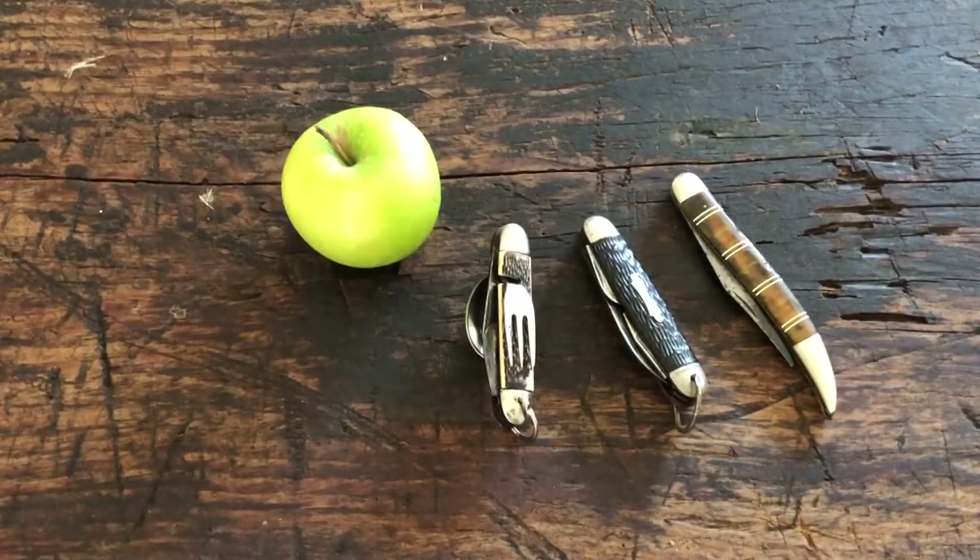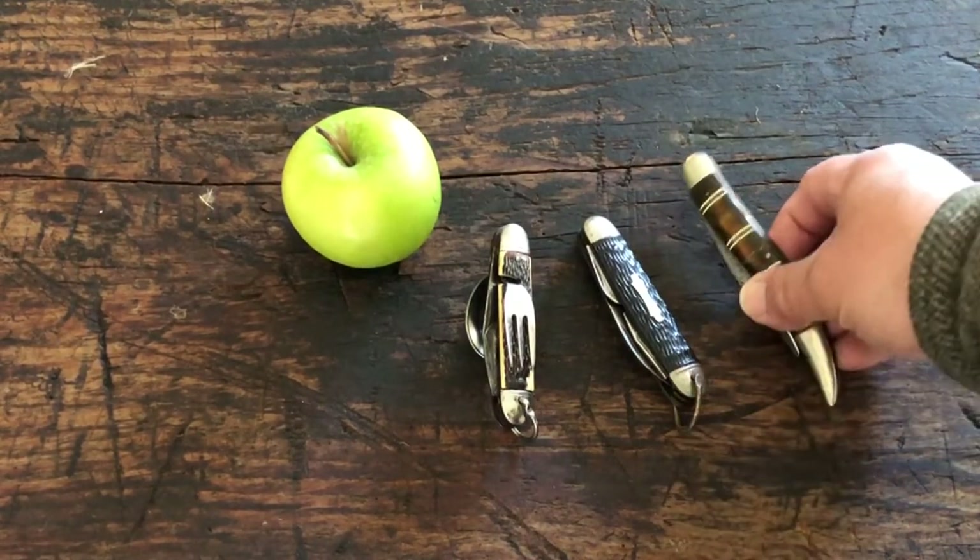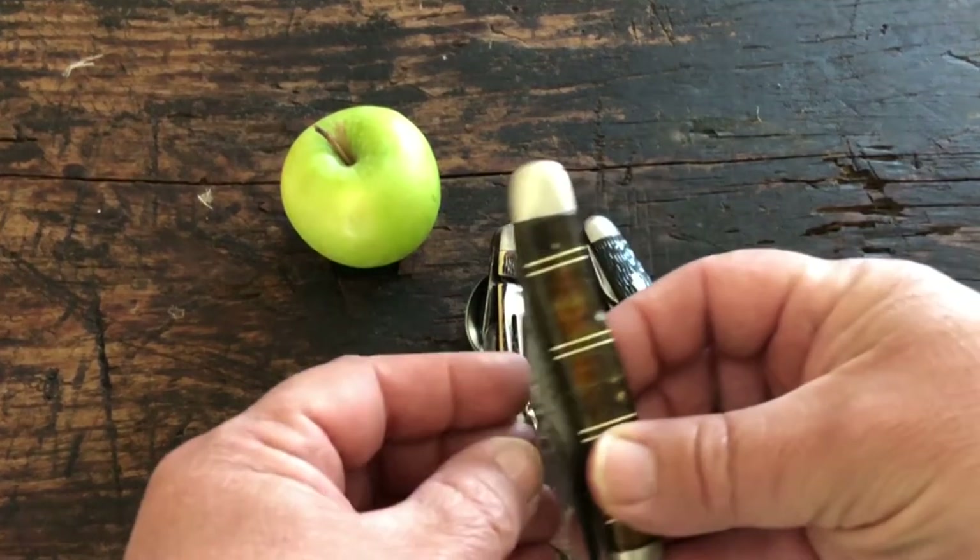Although these three older vintage knives don't date back quite to the hobo days, I can see a more modern-day hobo using these. You got your Texas Toothpick here — I can see that being of use.